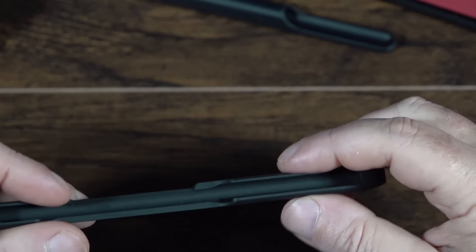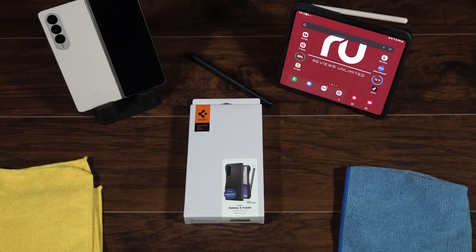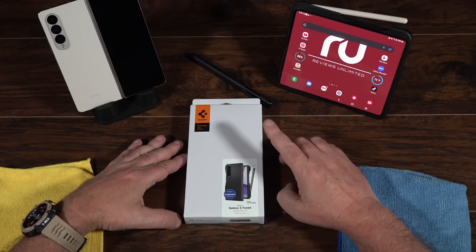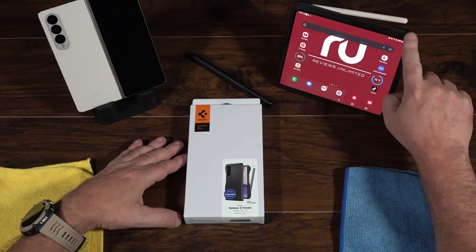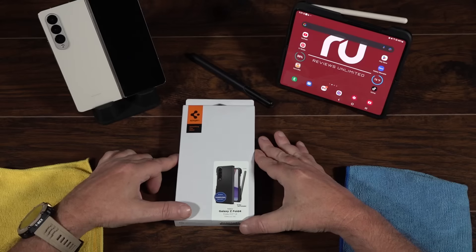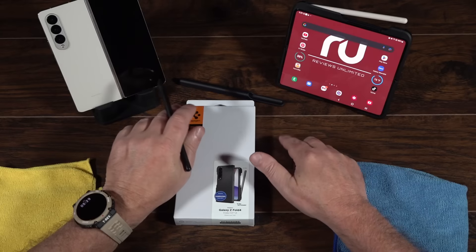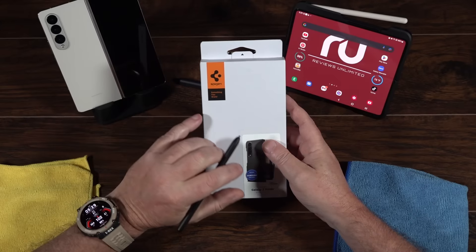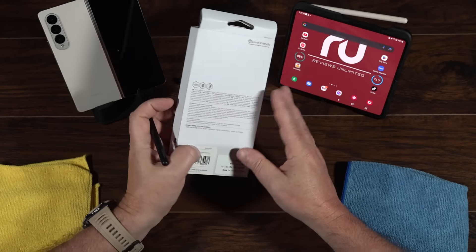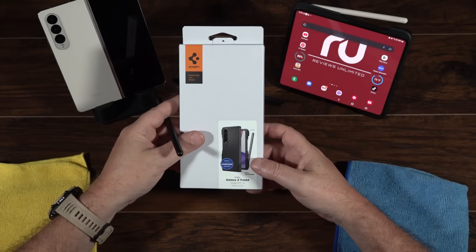What's going on YouTube? Today we have Spigen's Thin Fit P for the Galaxy Z Fold 4. In my opinion, this is probably the better of the pen cases you can get. The pen holder is on the side, not on the back, so it doesn't affect any stands or hinge protection, and it fits in your pocket really easily. This is going to be a longer video — we'll go over all the pros and cons, so grab yourself a drink and let's get into this.